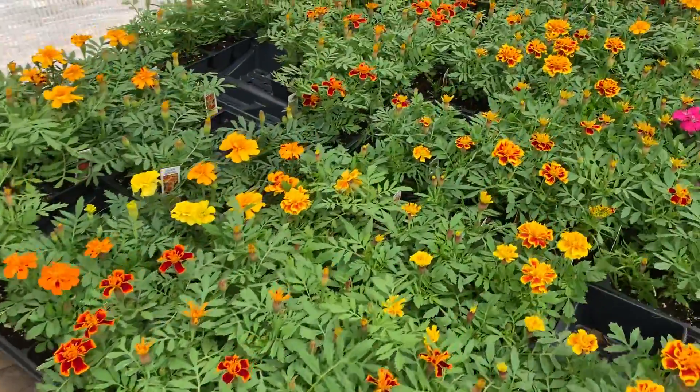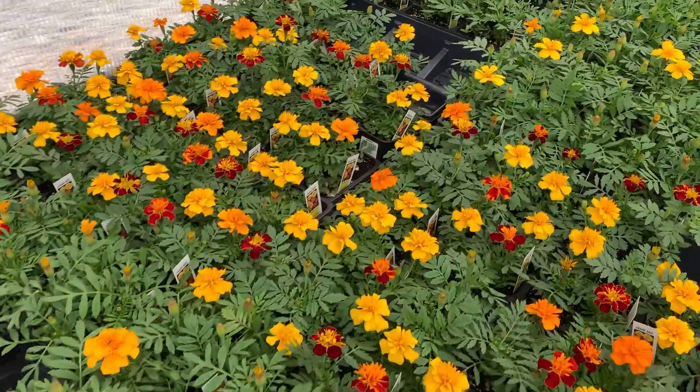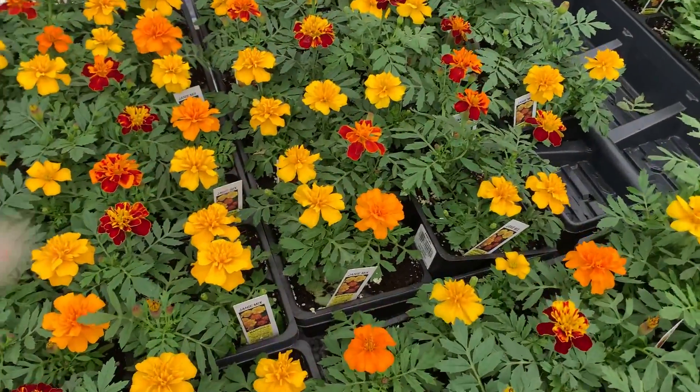A rainbow of marigolds at our local plant nursery. It's gardeningtime.com.